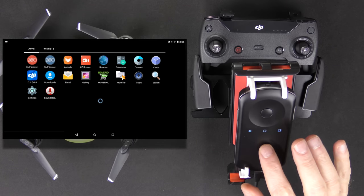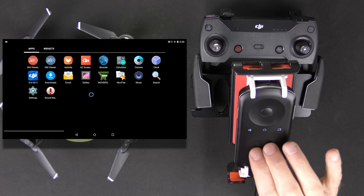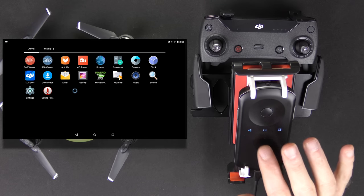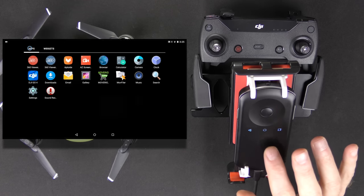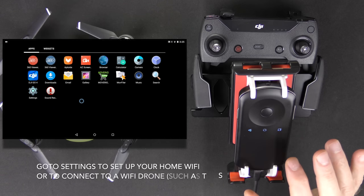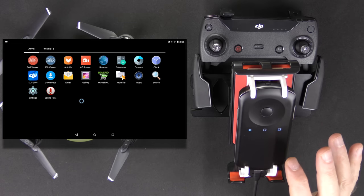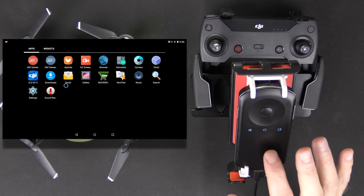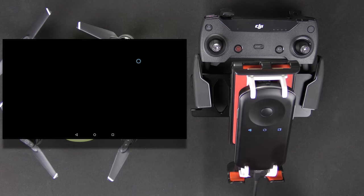Here I'm doing a screen recording of the Moverio interface. I can move things with two fingers — left, right, up and down — it's just like a tablet. There are even widgets, like on a tablet. The only thing you really need to be concerned with is the Settings, where you'll set up your Wi-Fi for the Spark or anything that runs by Wi-Fi. For anything that connects with an OTG cable, you can go straight into your DJI Go 4 app and fly.